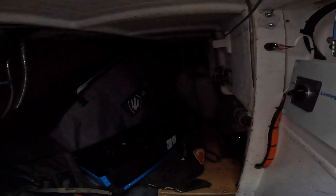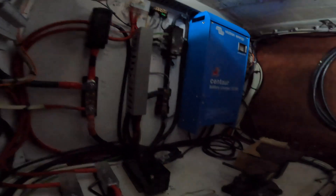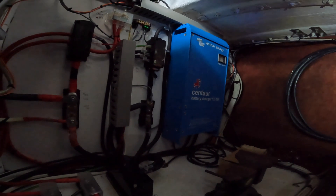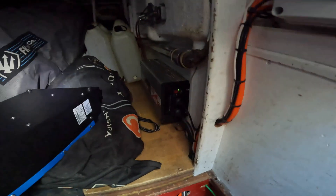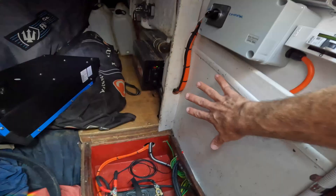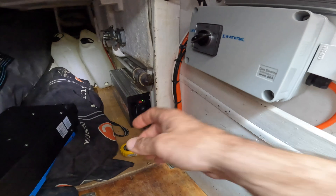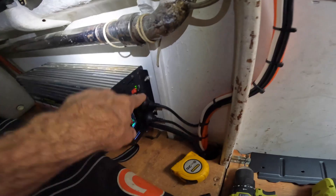I've just been looking for a spot to put the inverter — this is what I call the garage. That blue Victron is the existing battery charger. Ideally I could put it there but it doesn't fit, and that's a little too far off the centerline of the boat. I want to keep it as close to the centerline as possible. There's the current inverter — I thought about putting it sideways underneath there but it doesn't fit either. So that leaves me with this spot here — it's not ideal because it's taking out some of the entryway into the garage, but I don't really have a better place to put it.